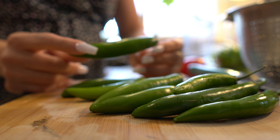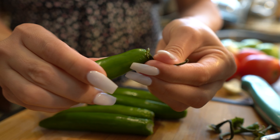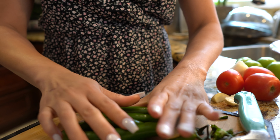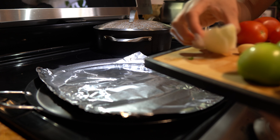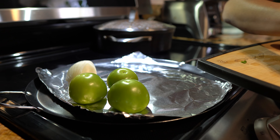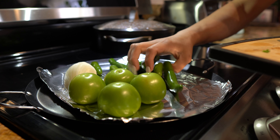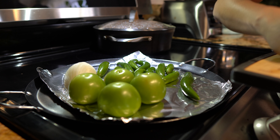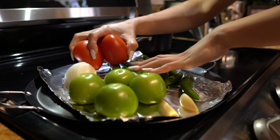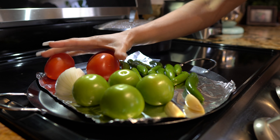Next we're going to remove the stems from our chiles serranos. Now we're going to grill our half of white onion, our tomatillos, our chiles serranos, two garlic cloves, and three tomatoes. So we're just going to roast them, and this is going to be for our salsa.